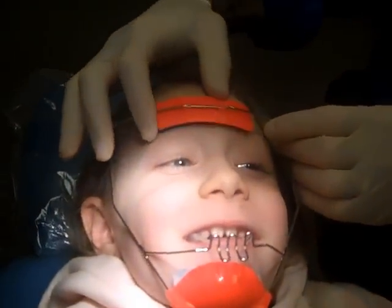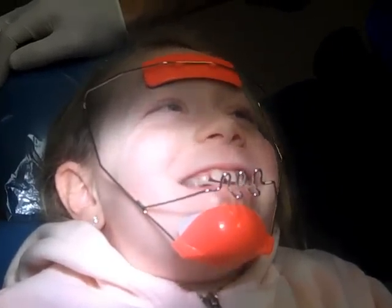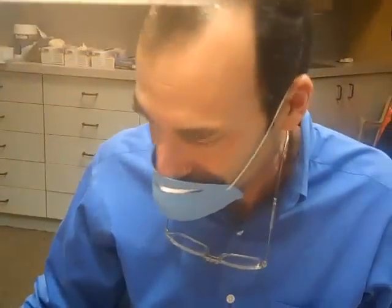Logan, what do you have to say now with this mask on your head? Anything? Speechless? We want to thank you for your cooperation today so all the other children can see how easy this procedure is. Good luck in the contest.